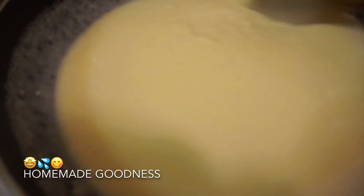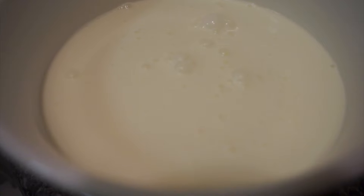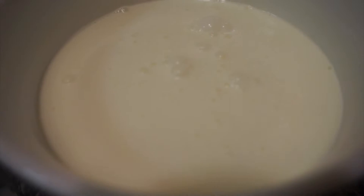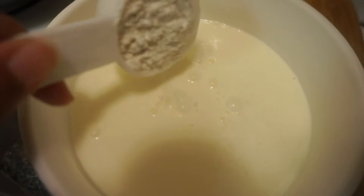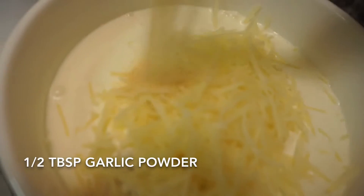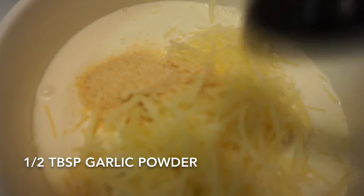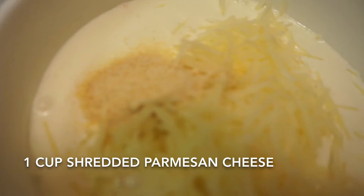Now it's time to get started on my favorite part of this meal — my homemade alfredo sauce. For my alfredo sauce I like using heavy cream over half and half, so I'm starting out with one and a half cups of heavy cream. To add a bit of thickness to my sauce I'm adding one eighth cup of flour. Right now I'm adding in half a tablespoon of garlic powder and I've already added in one cup of shredded parmesan cheese.